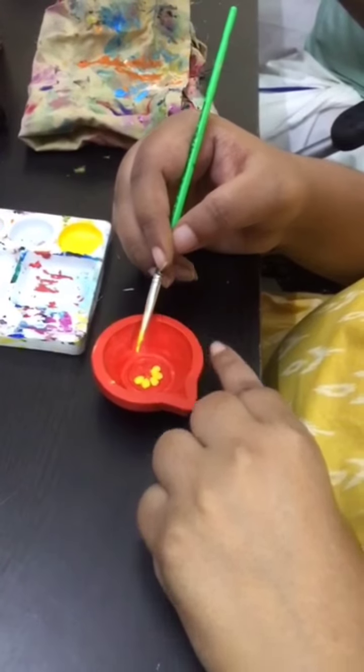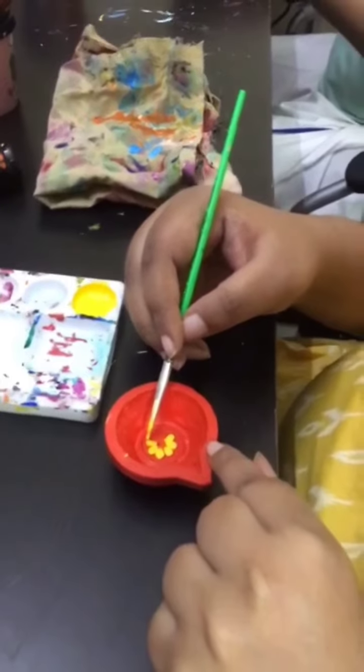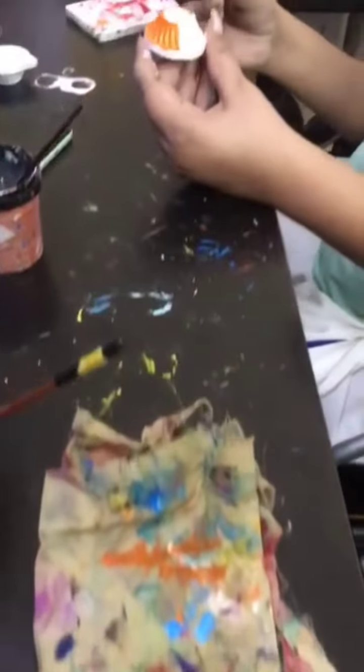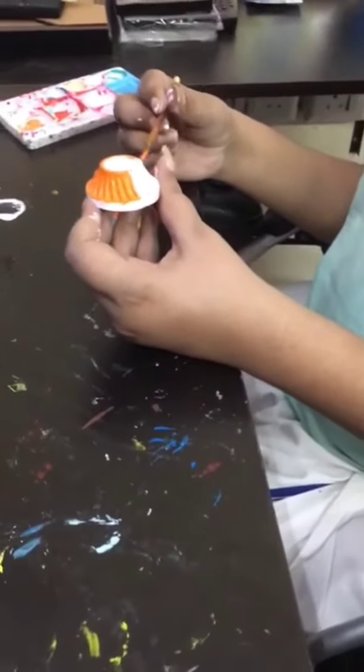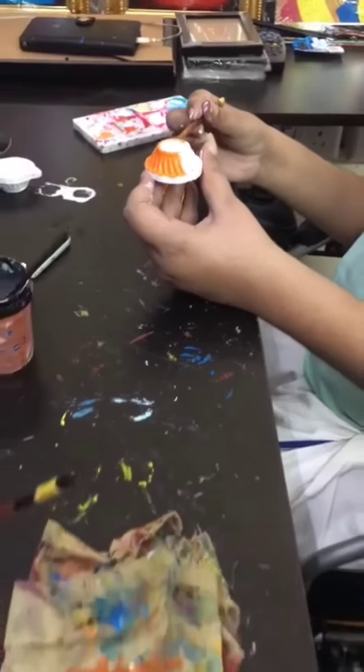The completed one also I will post. You can see my brother, he is doing the orange color base color on the Diya.